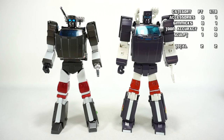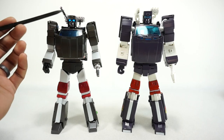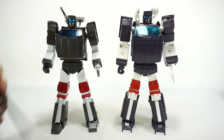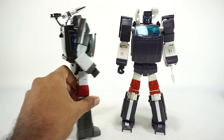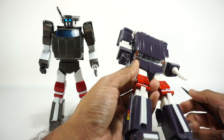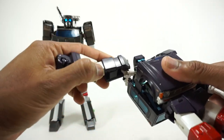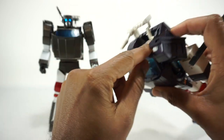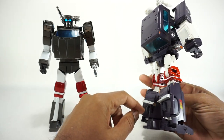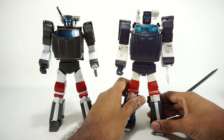For paint, the Fans Toys version is pretty much 100% painted — front, back, and even in vehicle mode, including the chrome elements. X-Transbots is nearly 100% painted as well, but the armatures on both sides are unpainted. Everything else — all the gray, white, red, and accents — is painted. That's such a minor difference, so paint is a tie — both are essentially fully painted figures.